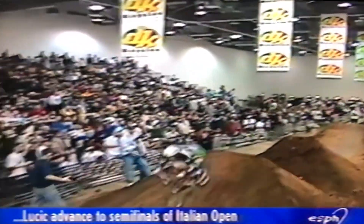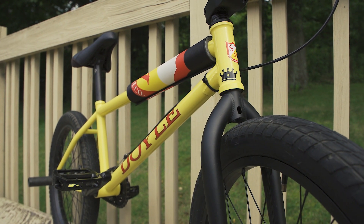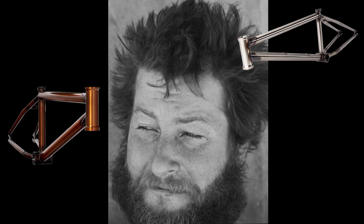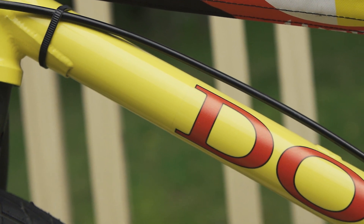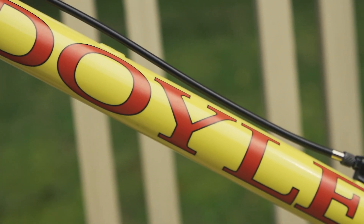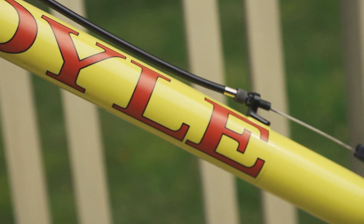So when I started talking to S&M about getting a bike, they were like, let's make a remake of that bike. So I picked a frame that had a geometry that I would be comfortable on, and it was Jim Nutter's frame, the Credence MOD. They custom painted it yellow, and they put the red Doyle stickers on it in the same font as the Holmes that I was riding.